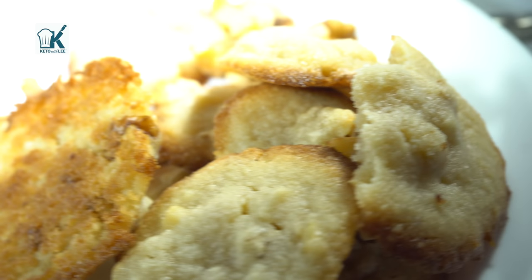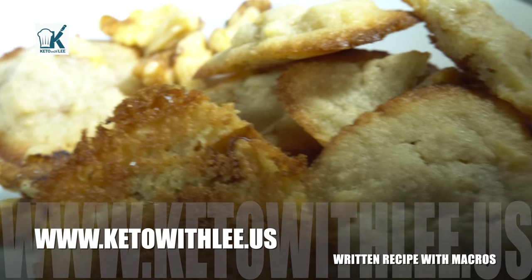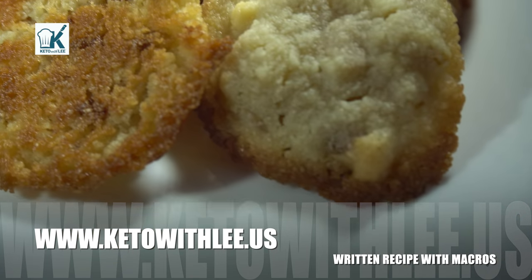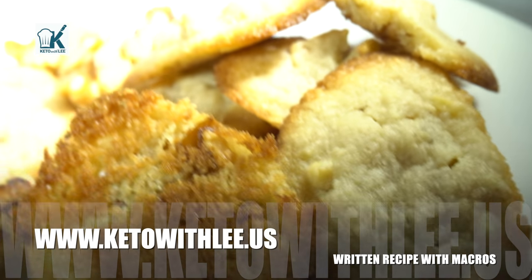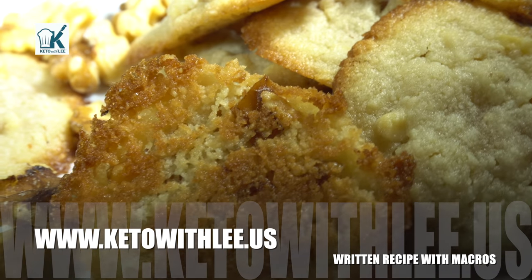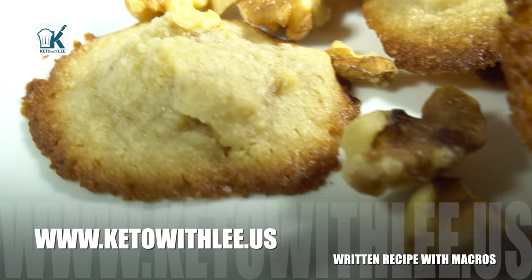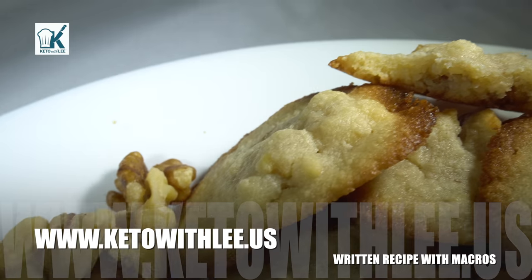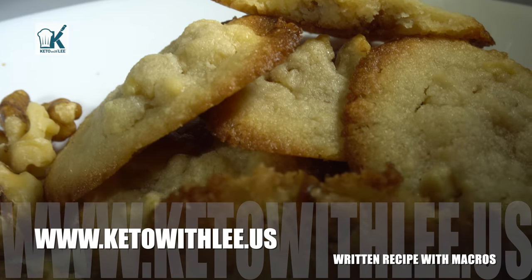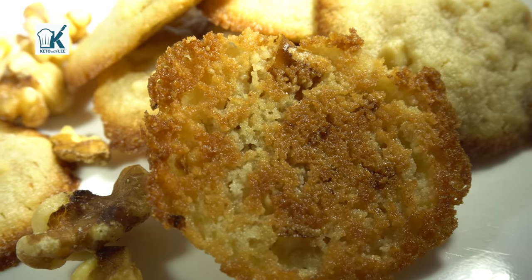While I cook for my family, I also want you guys to visit my website at www.ketowitlee.us for the full recipe along with the macros. Please support this channel by smashing the heck out of that like button, sharing with five people you know, and if you're interested, I have motivational merch on my online store — the link is in the description below.